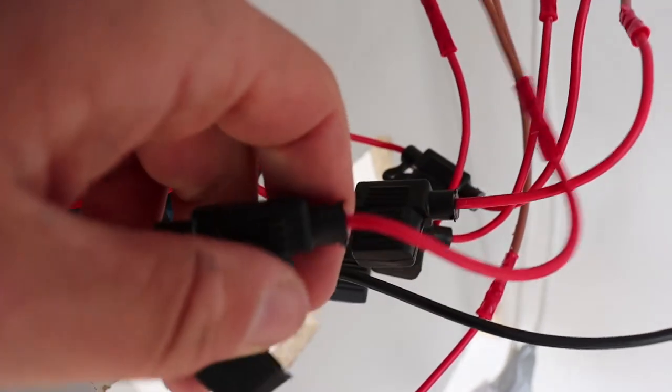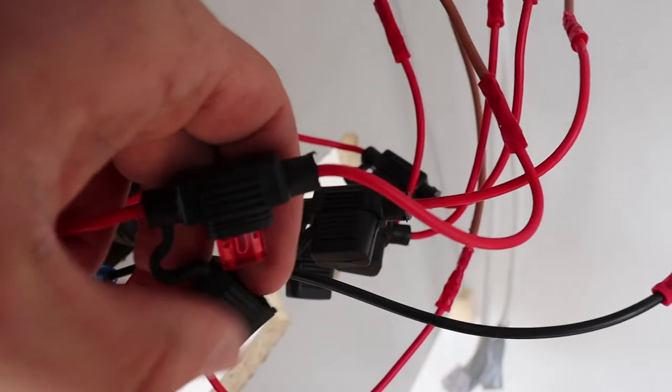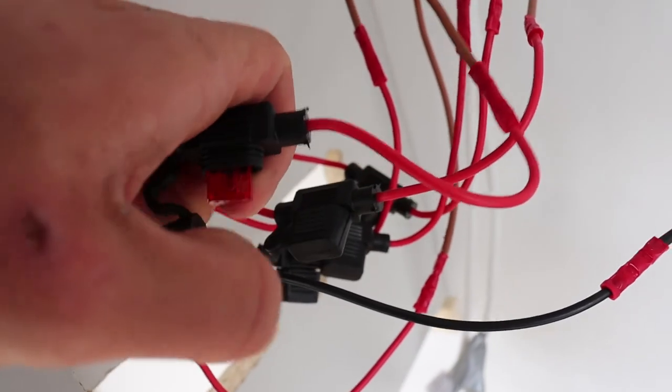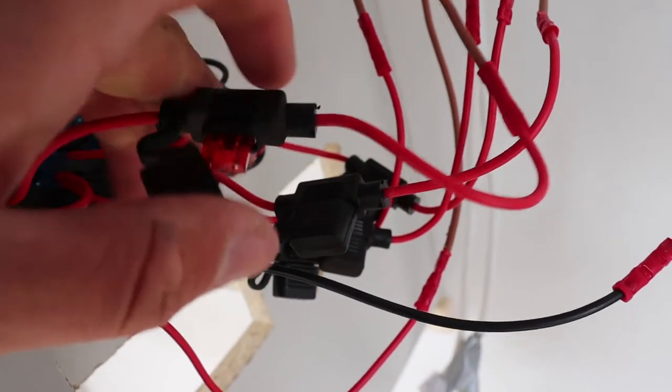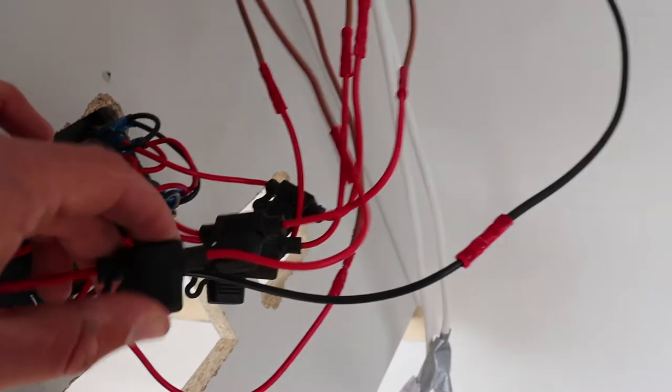In here you'll find the blade fuses. These fuses protect the appliance from getting damaged from too high a voltage. You can usually read up what sort of amp fuse you need — find out the amperage for that appliance and then put it in there for each one.